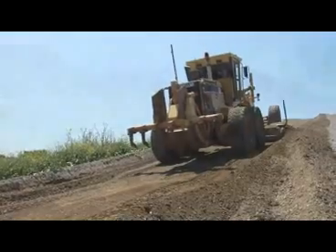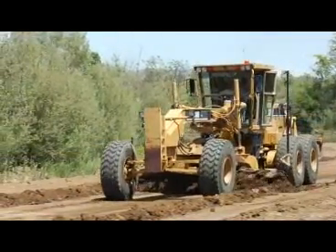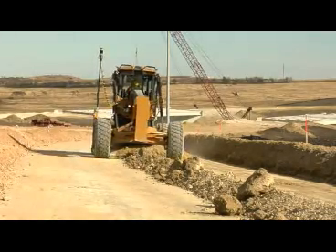You make fewer passes, burn less fuel, and reduce wear and tear on your machine. Upgrading your current 3D GPS system to the new 3D MC Squared motor grader is easy.